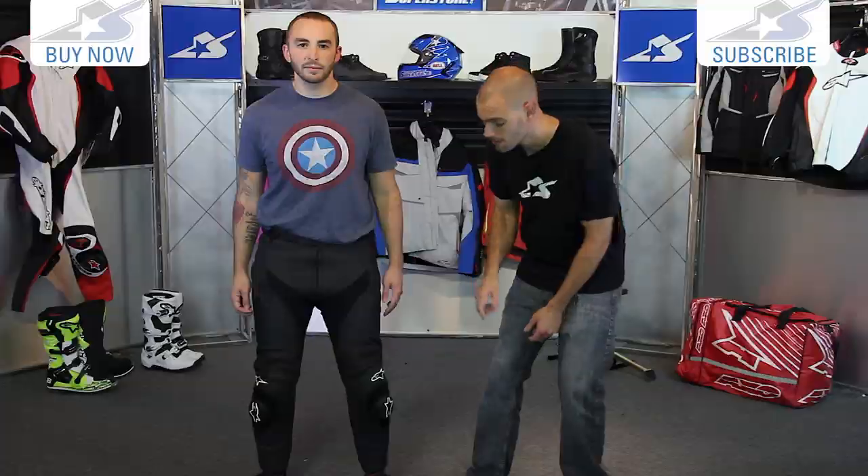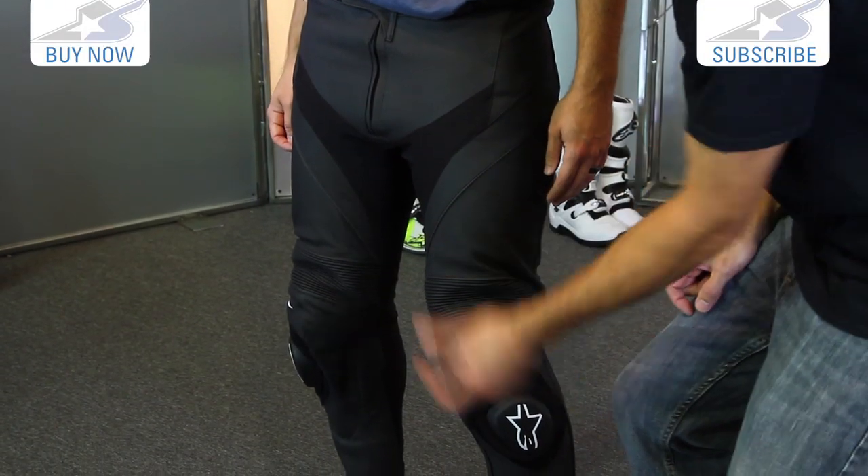Short sizes are two inches shorter and long sizes are two inches longer in terms of the inseam. What Alpinestars does is add an inch above the knee and an inch below the knee, so it actually spreads it out — it's very symmetrical.